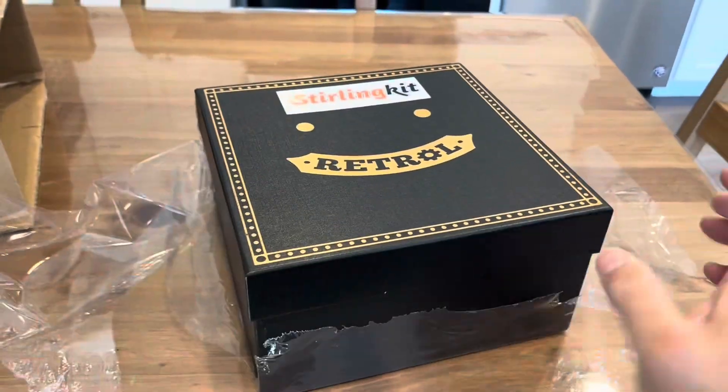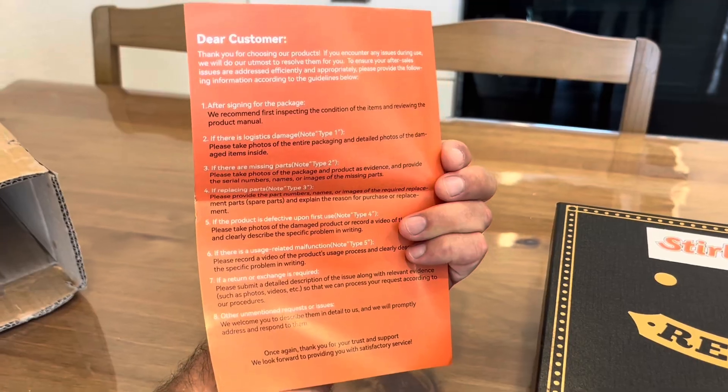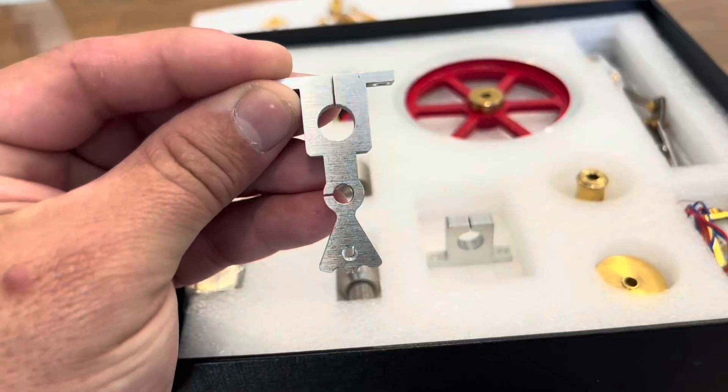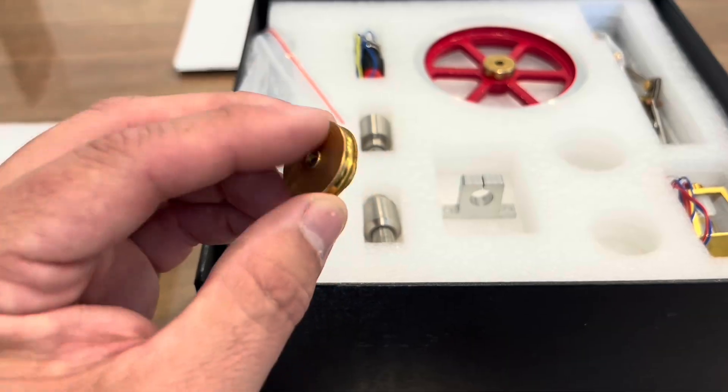I recently got this Sterling steam engine kit — this little steam engine plant — and this thing is really awesome. Right now there's a 15% discount on kits that you can buy from Sterling. Please go to the description and follow the links below to a number of amazing Sterling steam engine plants and kits.